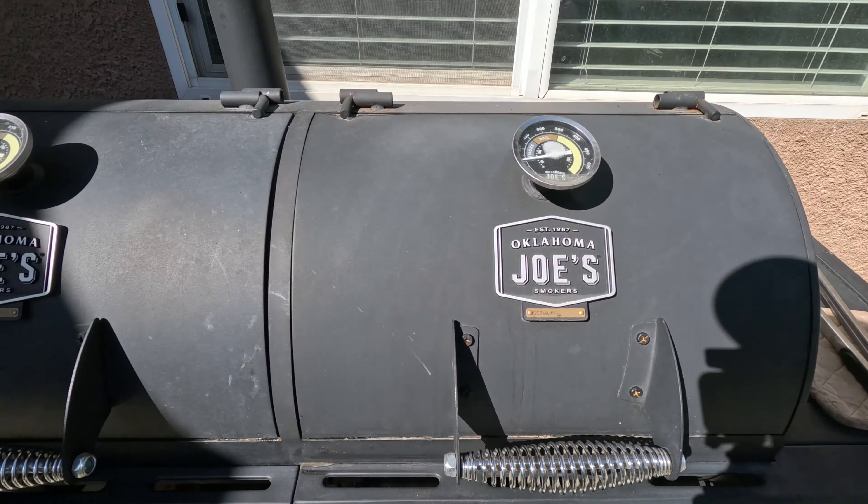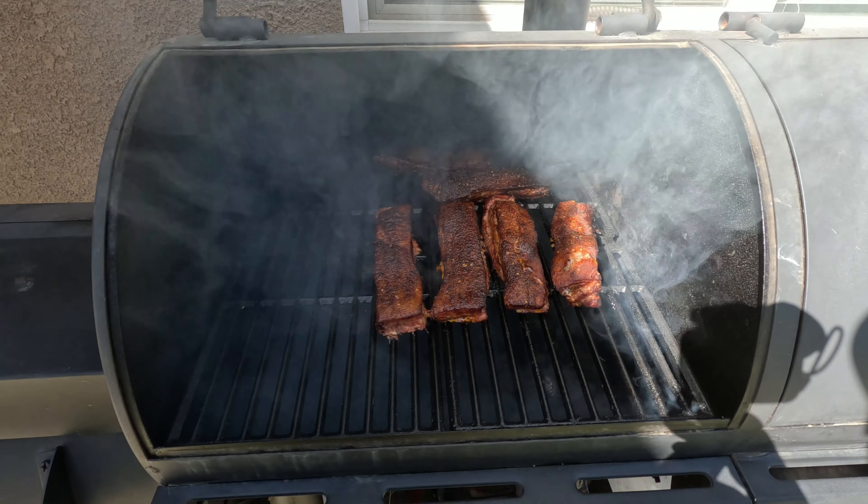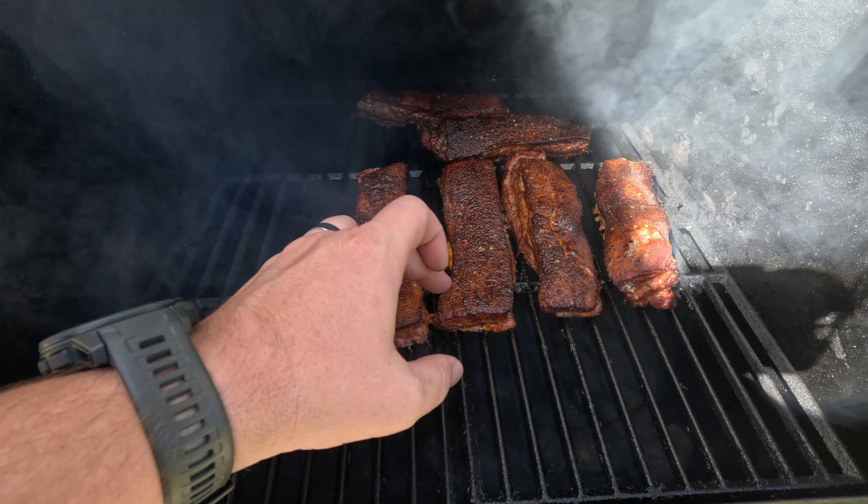They've held in there quite a bit. You can see my pork belly over here — looks delicious, getting there. I got about another hour. I'm actually going to make some pork belly tacos. I did a dry rub for almost like an al pastor-style taco and I think it's going to be delicious.